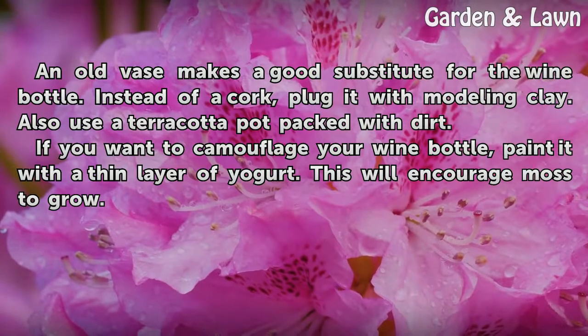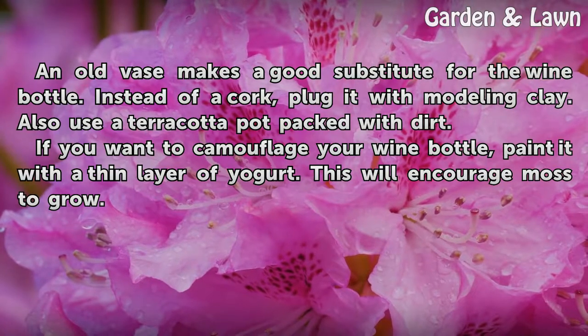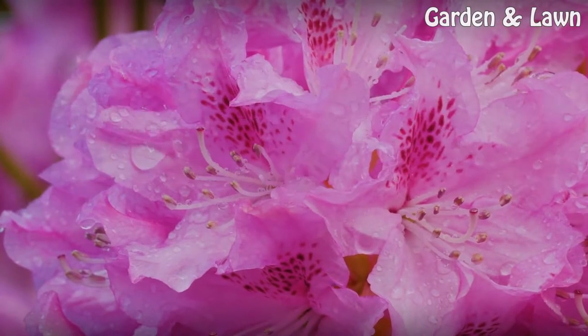If you want to camouflage your wine bottle, paint it with a thin layer of yogurt. This will encourage moss to grow.